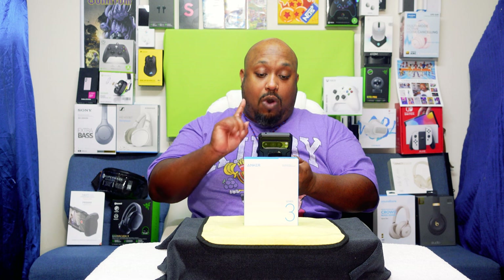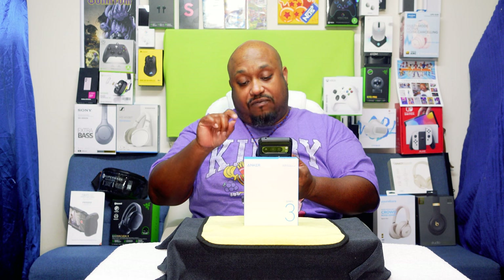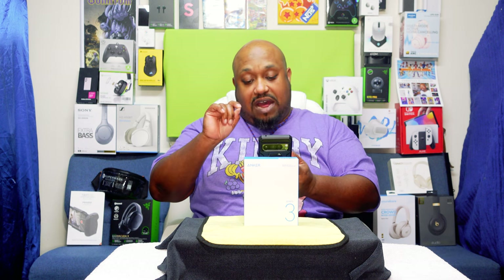This is the Anker Magnetic Power Bank — 10,000 milliamp hour battery, wireless portable charging, 20 watts fast charging, USB-C, MagSafe compatible with MagSafe iPhone 15, 15 Plus, 15 Pro Max, also iPhone 14, 13, and 12 series. It says all-day power — 1.7 charges for the iPhone 15 Pro, and 1.2 charges for the iPhone 15 Pro Max. For a Samsung Galaxy S23 Ultra or S24 Ultra, you're looking at about 1.2 charges.